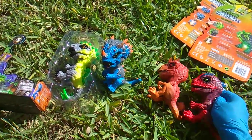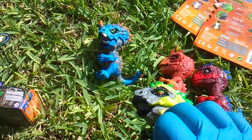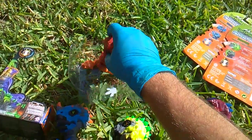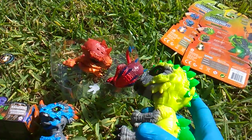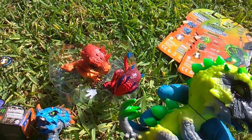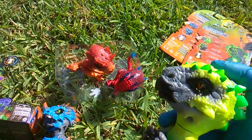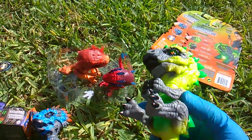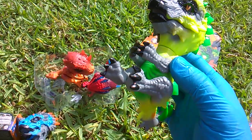This is the full Radioactive series as it stands — four figures: Rampage the Stegosaurus, Whiplash, Gamma, and X-Ray. Rampage does look more like a stegosaurus than Whiplash looks like a triceratops. I love his collars, and the extra little bonus gimmick on these is their bellies glow.